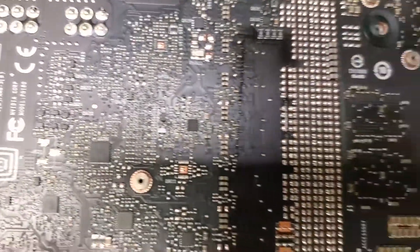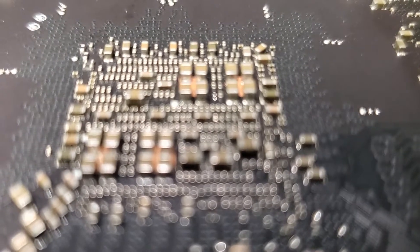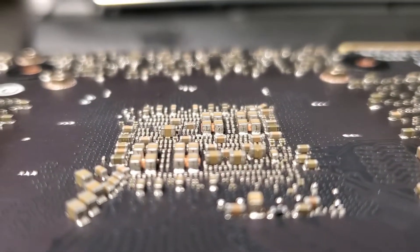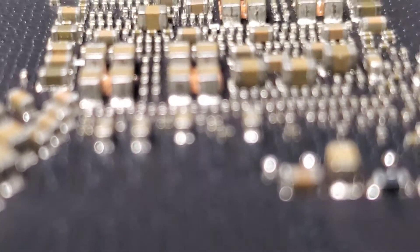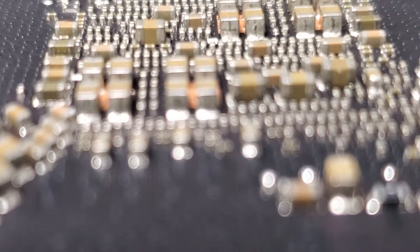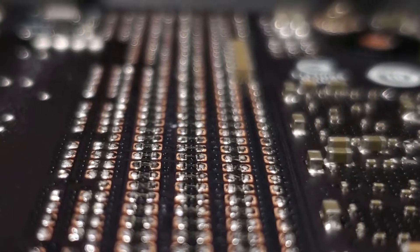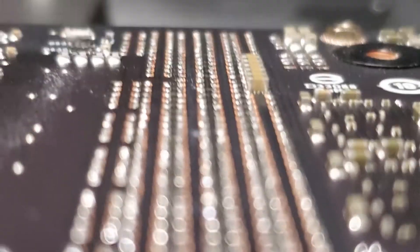Take a close look — you can see these little standoff things. These are what all the back plate screws screwed into. The standoffs use four millimeter sockets, so we need a four millimeter bit or socket to remove them. Once all the standoffs are out, the PCB should come away from the cooler just fine.